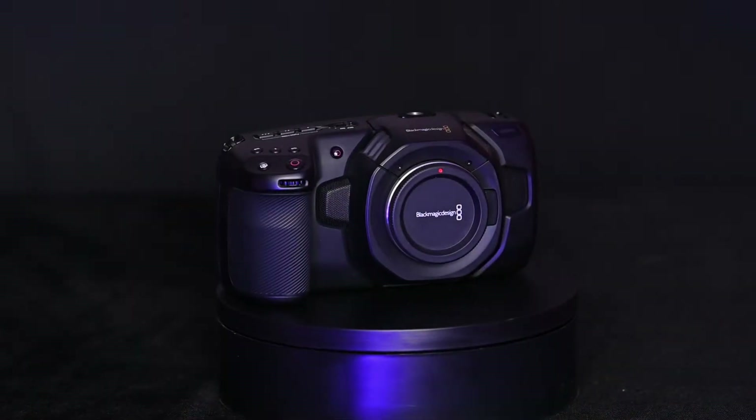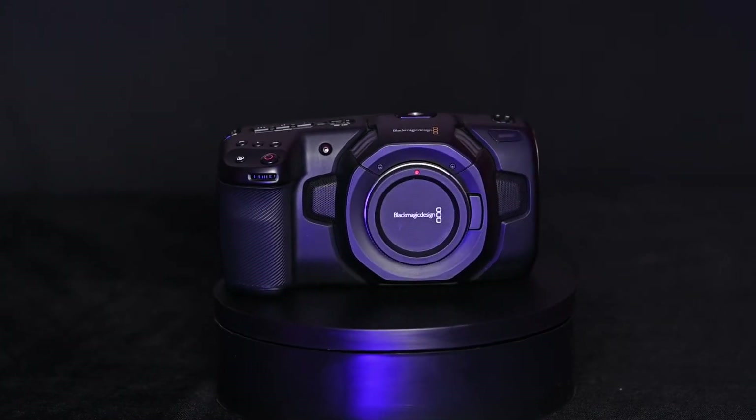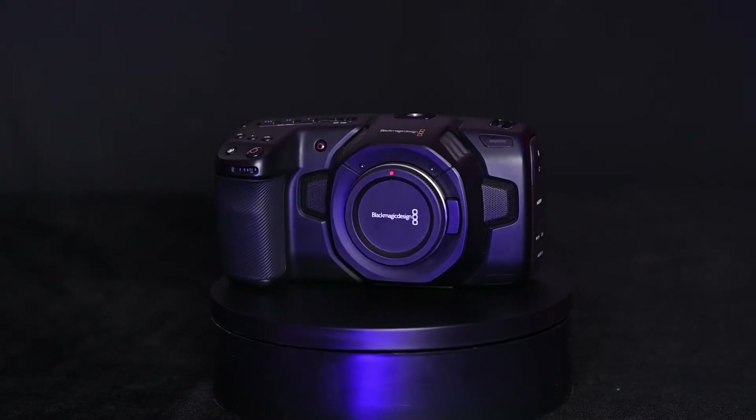Hi everybody and welcome to the vlog. Thank you so much for joining me. In February I promised you a quick review of the Blackmagic Pocket Cinema Camera 4K, hereafter known as BMPCC, or just plain Blackmagic — or maybe just 'blah'. Anyway, welcome to this quick review.